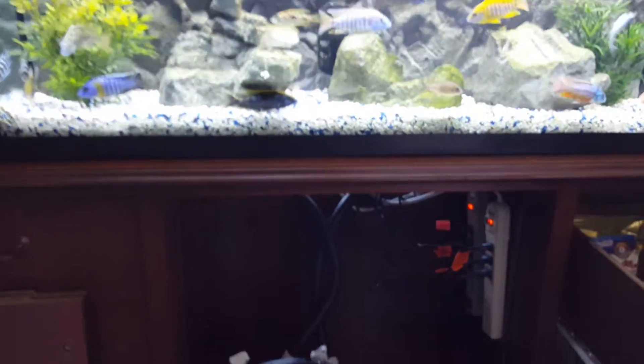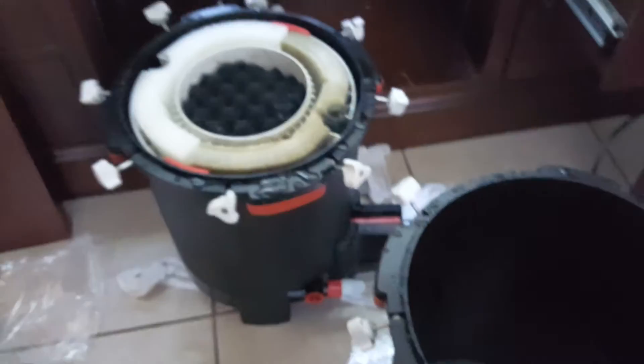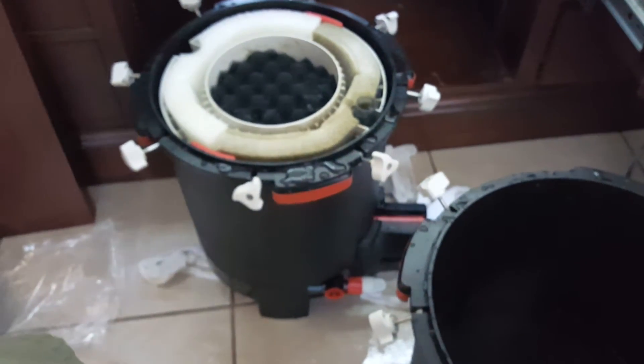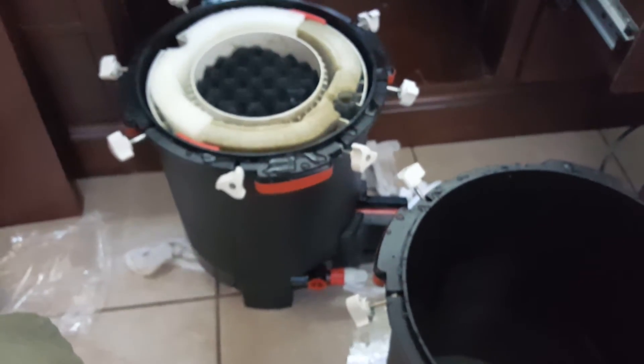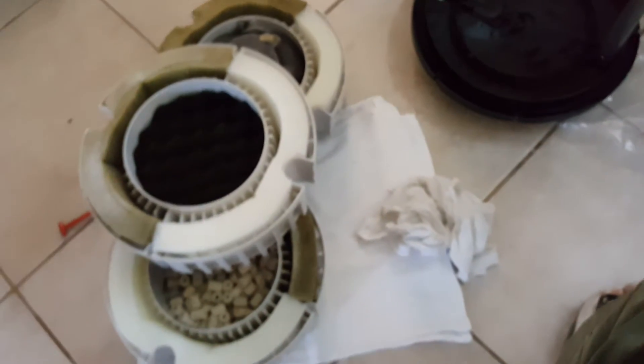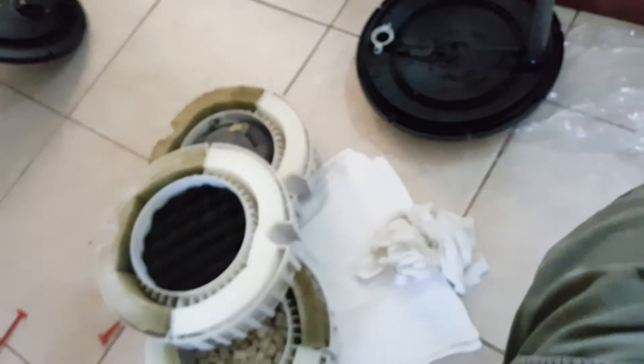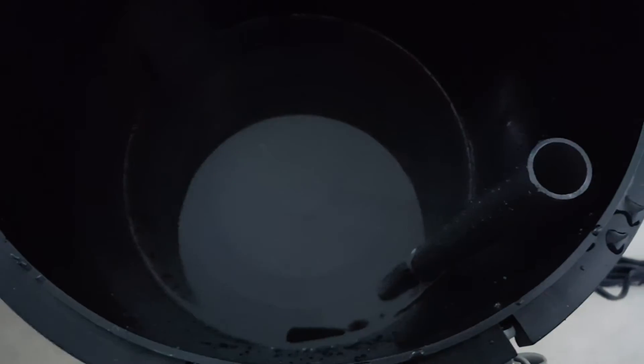From what I hear, it's easier to cycle bigger tanks, but we're gonna try this out. There's plenty of bacteria there to get that tank cycled. So there you have it — 50/50 division: old sponges, new sponges, 50/50 on bio media, a couple of Chemi-Pure Elite bags in there, and I even took water straight from the canister and put it straight in here.